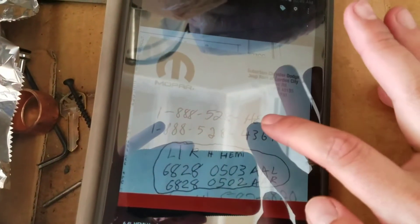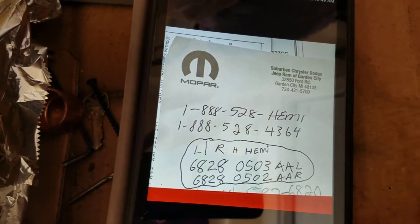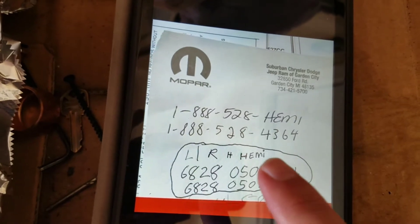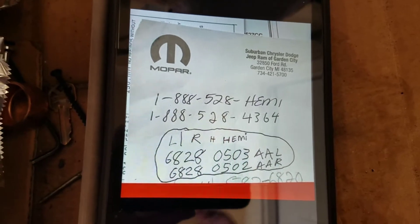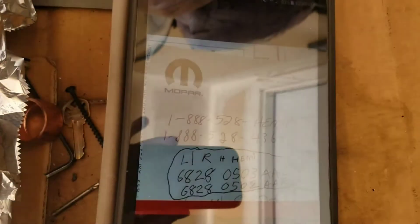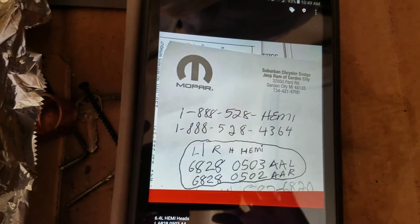These numbers are right here down below for a 6.4 Hemi heads. In the near future I might put 6.4 Hemi heads on. Here's the phone number for the Mo Power number — give them a call and they will help you out with any questions you have. That's what I've been using for my engine build. Any questions, I always give them a call.